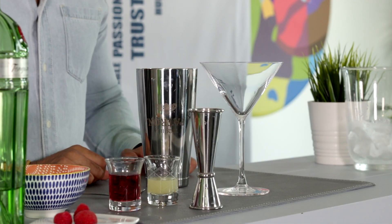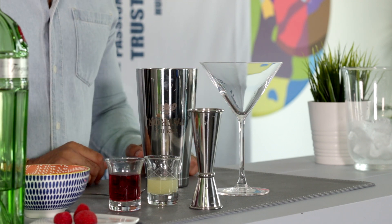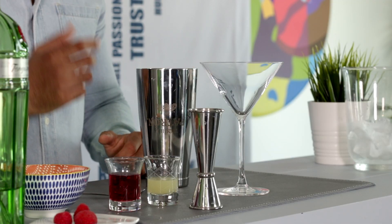The Clover Club cocktail is made from gin, lemon juice, raspberry syrup and an egg white. The egg white actually doesn't add any flavor to the drink but it creates a foamy head when the drink is shaken.